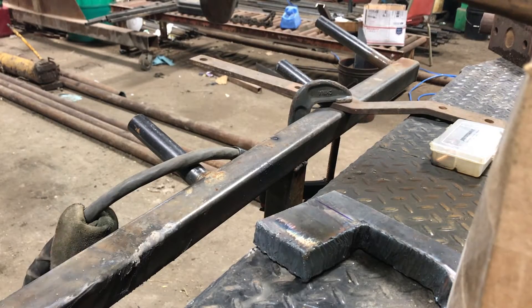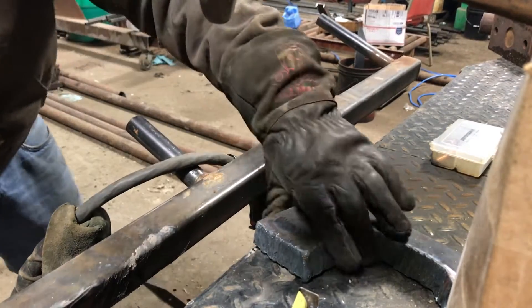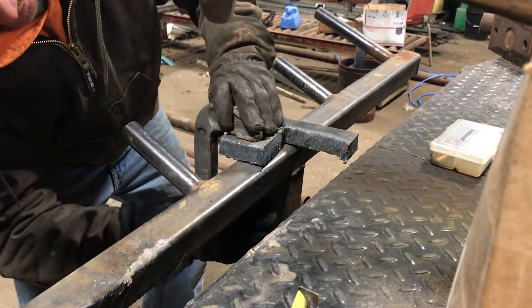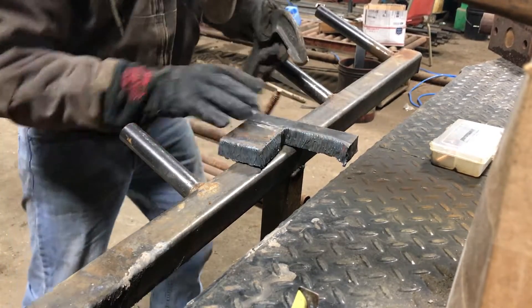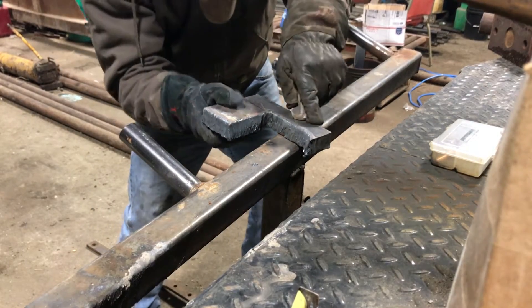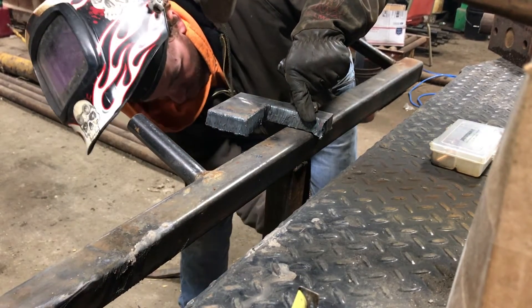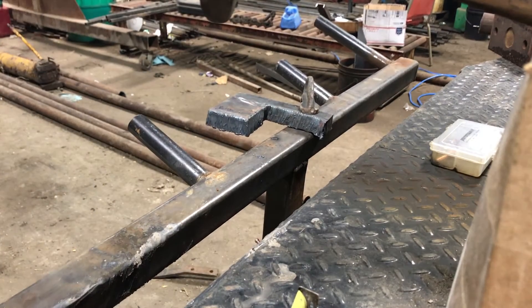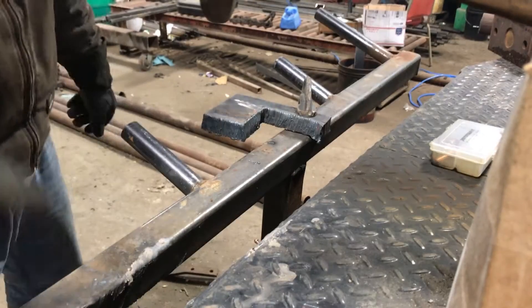On to the inch piece that I've got. I think I'm going to have to clamp it down. This piece is inch thick and it is about 4.5 inches wide. We'll see how this goes.